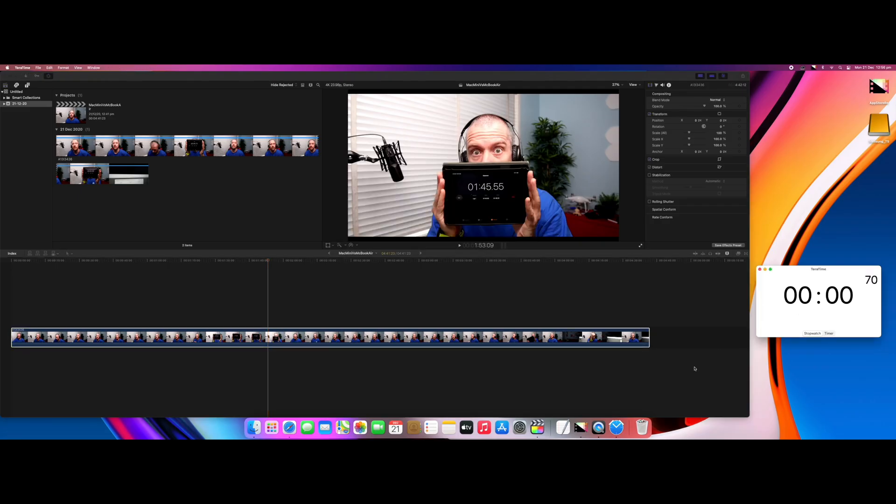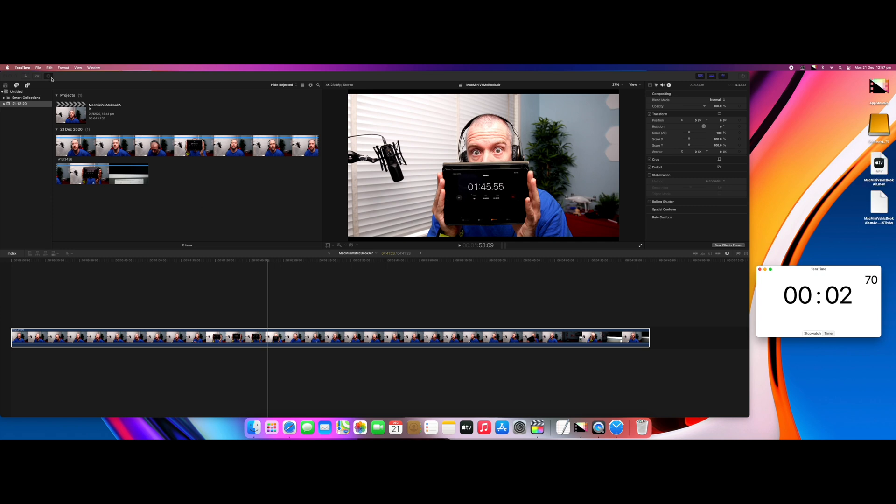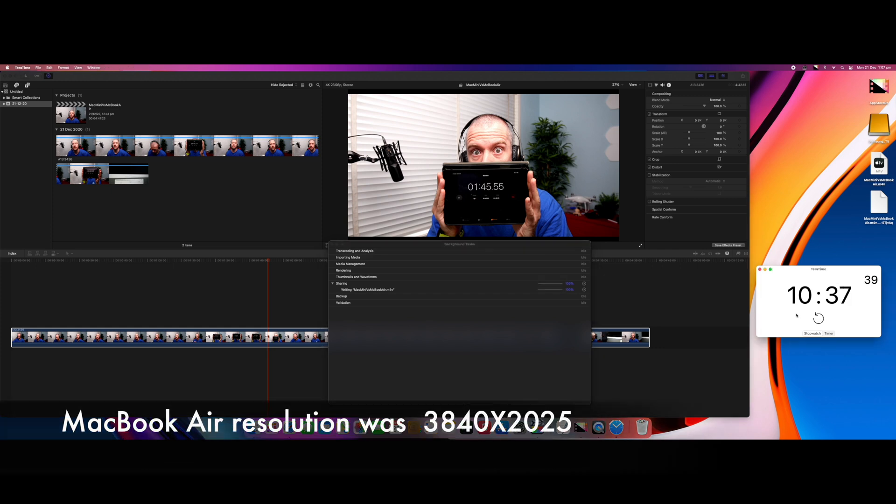I performed the exact same test on the Mac Mini. Later, I noticed that there was a slight difference in the resolution — it wasn't at 3840 by 2160p, which is the standard resolution that I go for. On the MacBook Air, it was slightly smaller, so the file sizes didn't quite match.